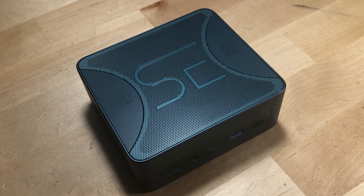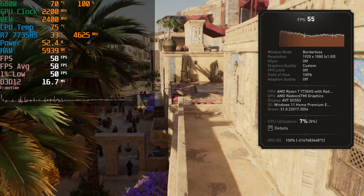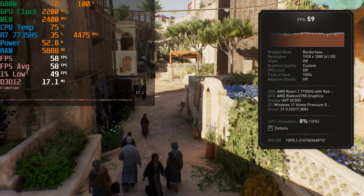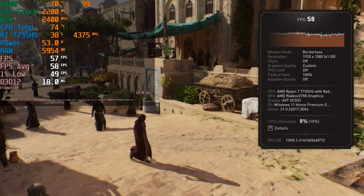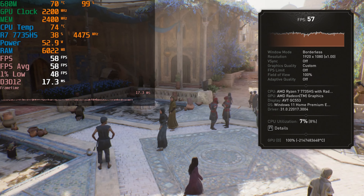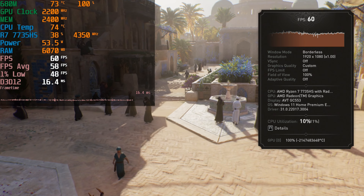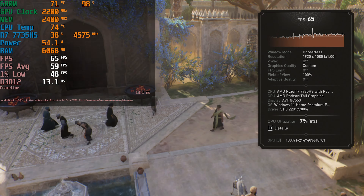Now we move on to something noticeably harder: Red Dead Redemption 2. We're running with the lowest in-game graphics settings, with textures at ultra and FSR at performance. FSR seems to be the best friend of the 680M because it is what allows it to get such incredible FPS levels in some of these titles. We are so close to a 60 FPS average, but really what matters most to me are those frame times and 1% lows — this is a really smooth, really consistent experience. It's not perfect but it's not far off, especially on a system without a graphics card that is this small.